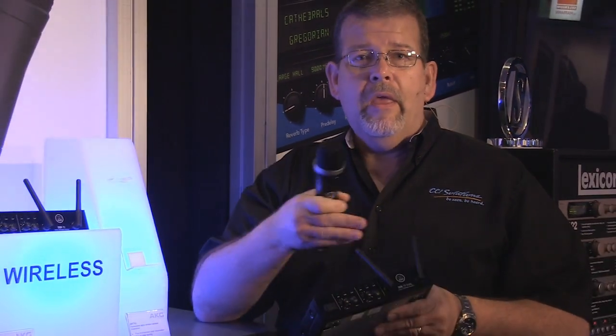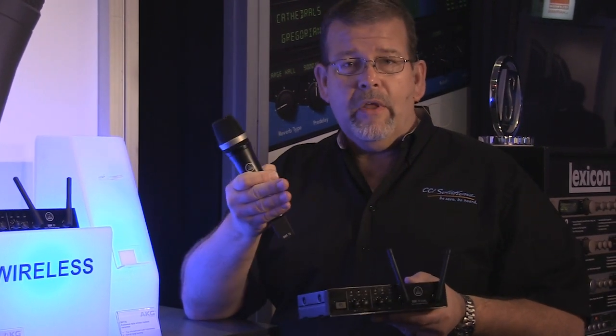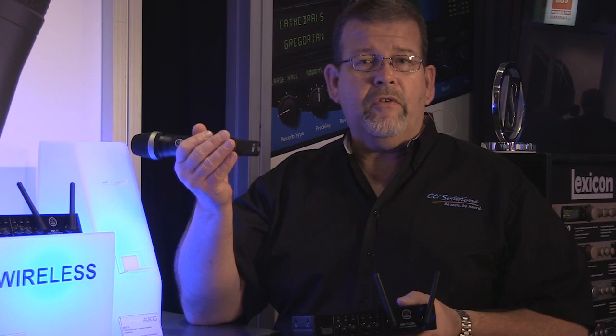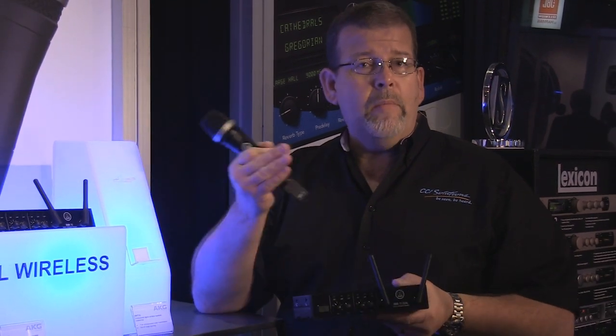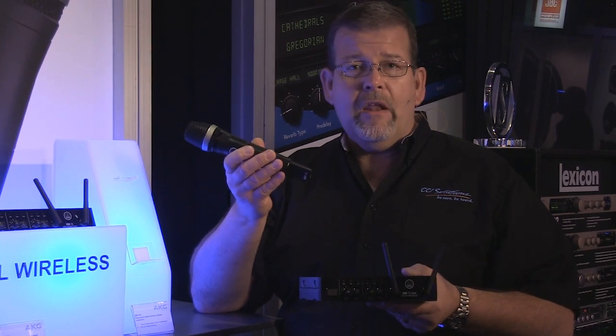I simply press a button and the transmitter and the receiver talk to each other, set a channel, agree on a channel, and it's locked in. If I shut the transmitter off, the receiver remembers that, so the next time I turn the transmitter on, that same transmitting channel is used.